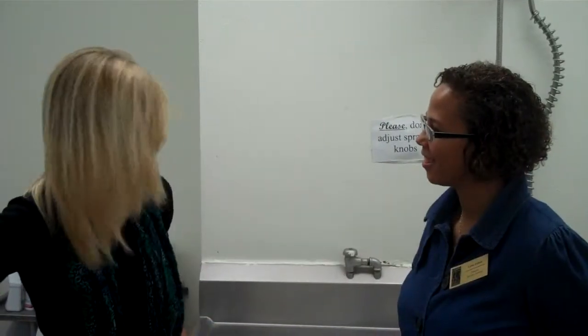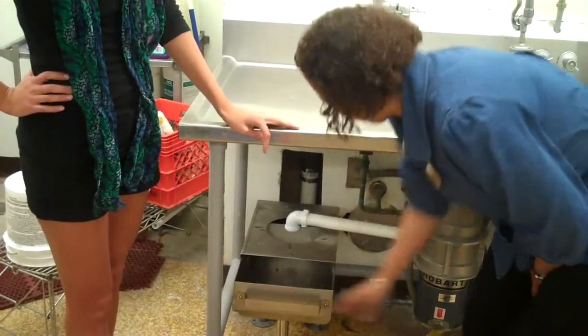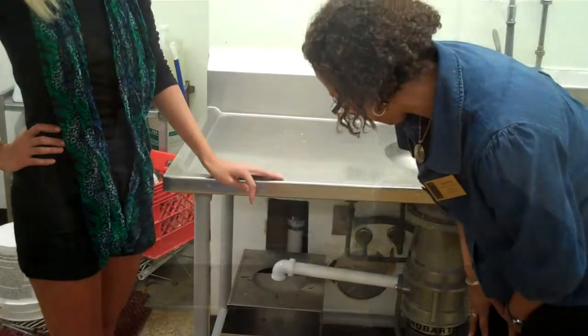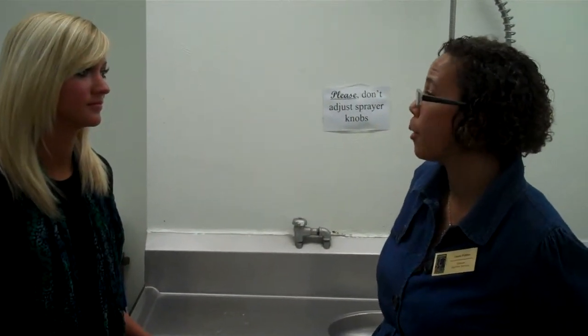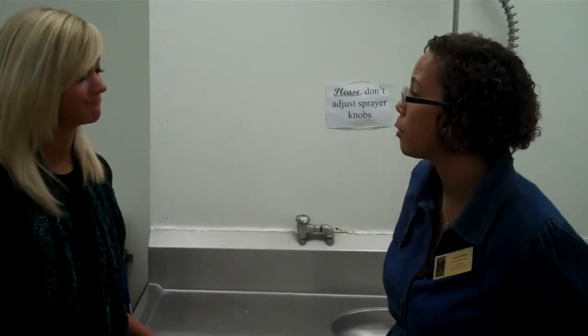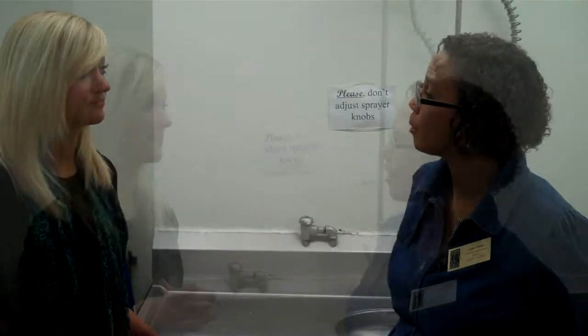Lucas, thank you so much for letting us film you while you were working. We really appreciate it. Laina, what do you think? Hopefully this will eliminate the need for plumbers to come out and clean our drains over and over. I also like the fact that if our garbage disposal ever goes out, we can replace it with the drain strainer. I feel that we've made an investment in our future so that we don't have to spend as much money down the road.